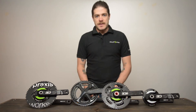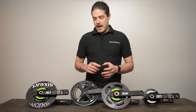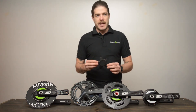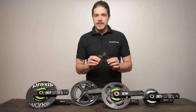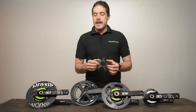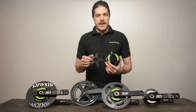Let's talk about chainring spiders. First off, let's talk about what a chainring spider actually is. The spider is the part of your crank set that exists between the chainrings and the cranks. So in the case of the Rotor 3D crank set, this is your standard chainring spider. Obviously, we make a power meter spider to replace that so you can train with dual-sided power.